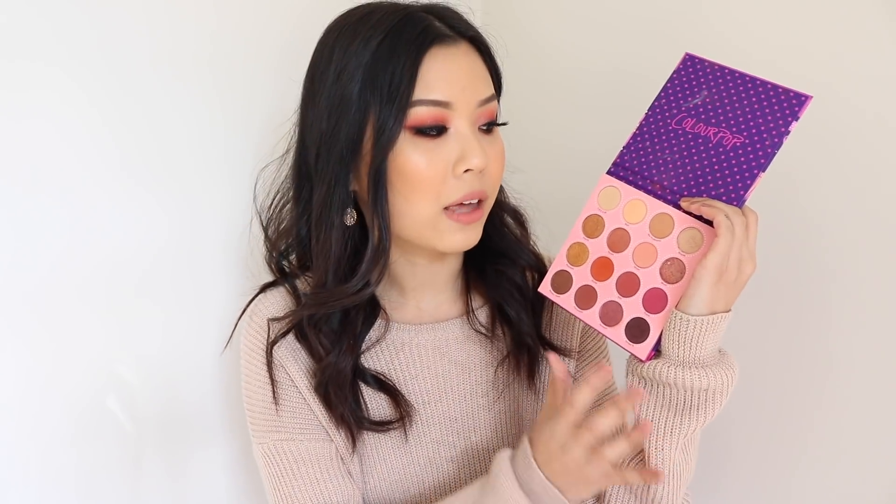Talking about the shade range in this palette, I personally really like it. I feel like you can make a lot of different unique looks. You get good transition shades, medium tones, and some darker tones to deepen up the look, so you can really create natural and full glam makeup looks. There is also a wide range of tones in the metallic shadows. I created three looks and was really happy with how all of them turned out — I didn't feel like something was missing.